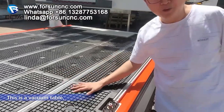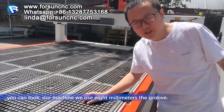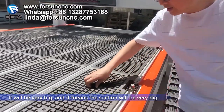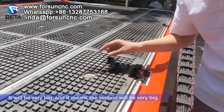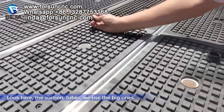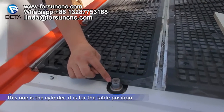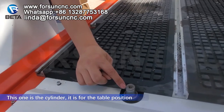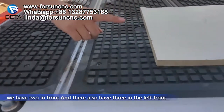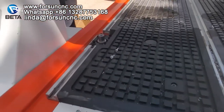This is the vacuum table. Our machine uses 8mm grooves, which means the suction will be very big. Here is the suction tube — we use the big ones. This is the cylinder; it is for the table position. We have two in front and three on the left side.